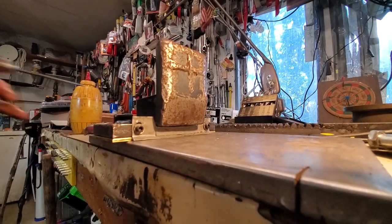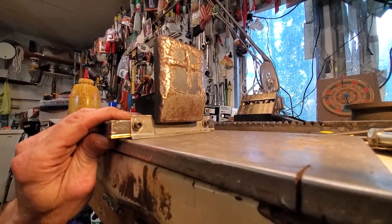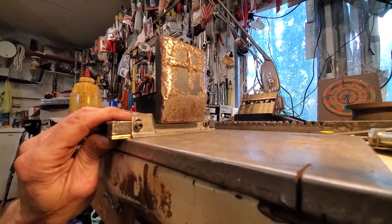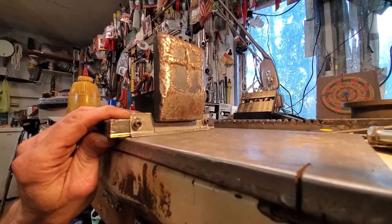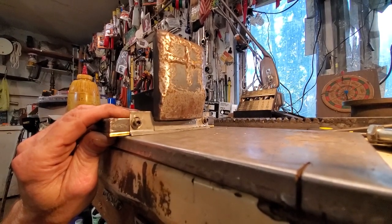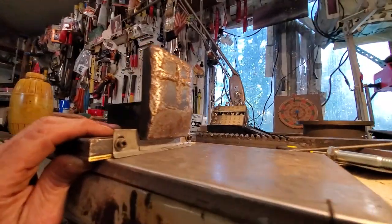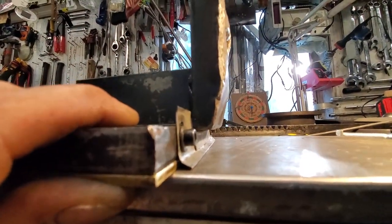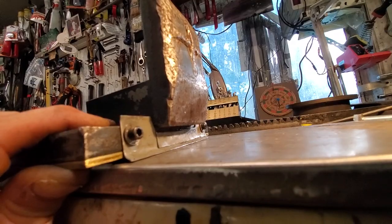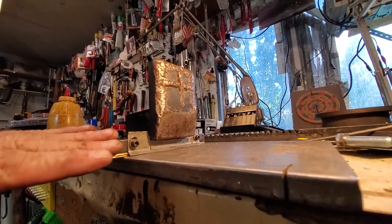This is the basic concept of preventing splinters from getting underneath your rack. Those are number eight cap screws, about one inch long, goobered up with a crap ton of Loctite. I tightened them up and then backed them off about three quarters of a turn. That allows this little snow plow thingy here to gravity-drop — it's always falling. And if it gets stuck, the vibration of the machine should shake it back down again.